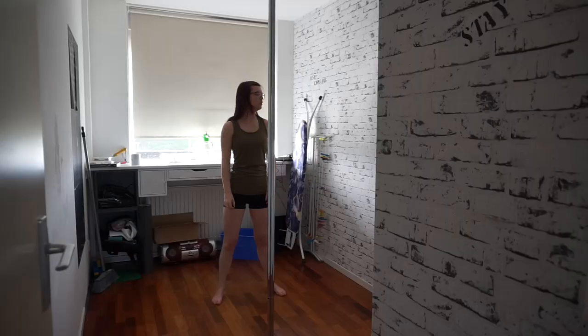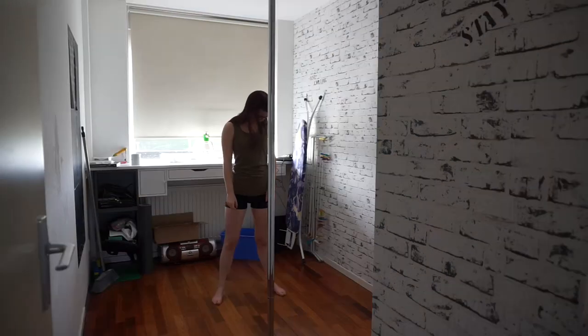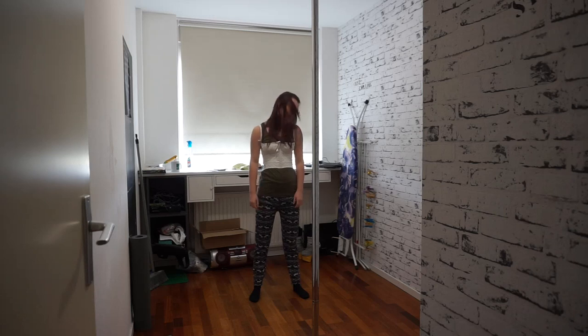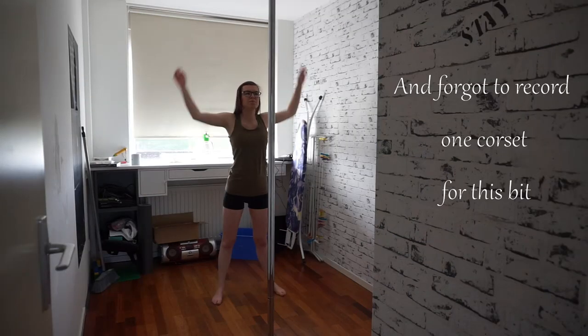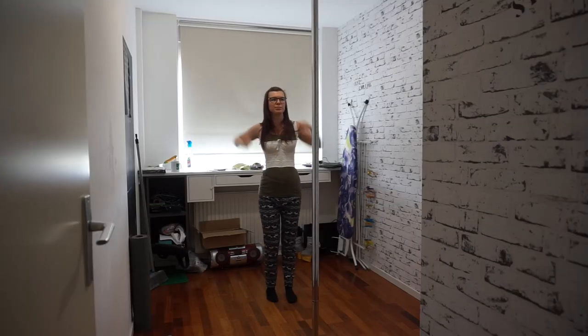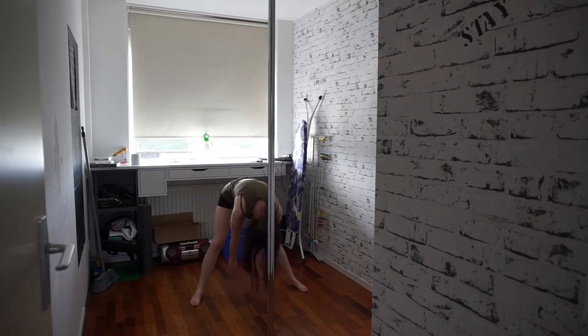Without further ado, let's get dancing. As always, for any kind of sports, we start by doing a bit of warming up. As you might notice with the lighting, I recorded these bits on three separate days. It is a bit much to perform all of this in a single day, especially with my lack of core strength due to back issues, so I decided that three separate days would work best.